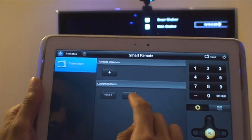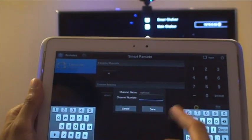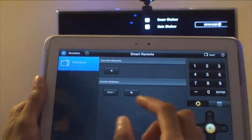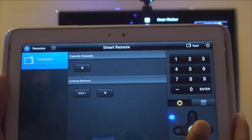Any additional functionality in terms of customized buttons or favorite channels, you can add in from there by putting in channel numbers. If you're using a set-top box or even a standard Freeview box, you can put in favorite channel numbers. It's quite intuitive — not too hard to use. You can add in additional buttons as well.